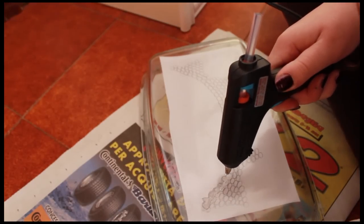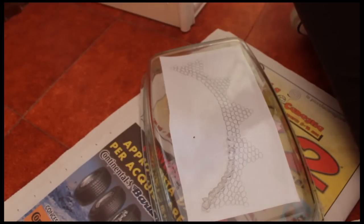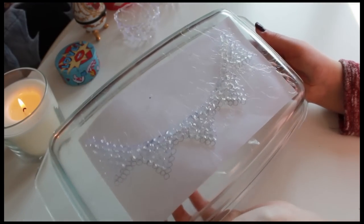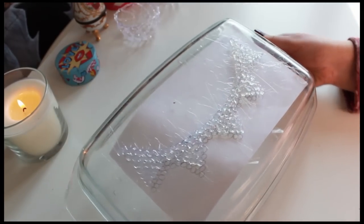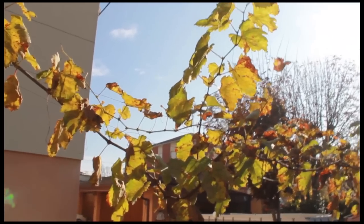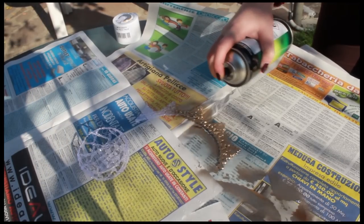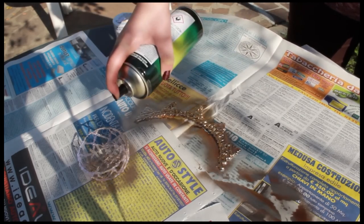Now I'm doing this kind of movement with the gun to draw beads, and this is the finished result. There is a lot of excess glue — wait a few minutes until the necklace dries completely. Then I used spray paint to color my necklace, and I'm using a gold one.